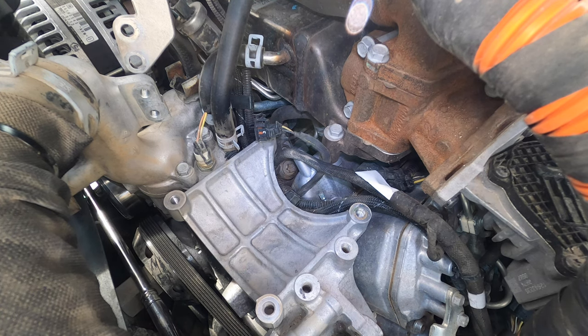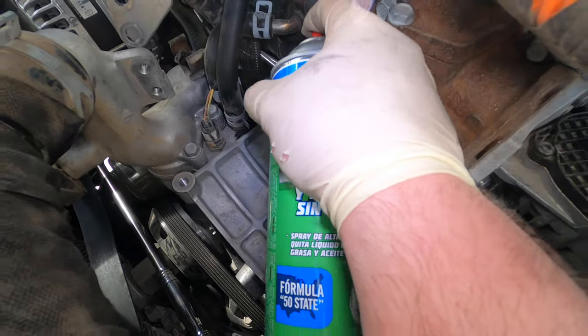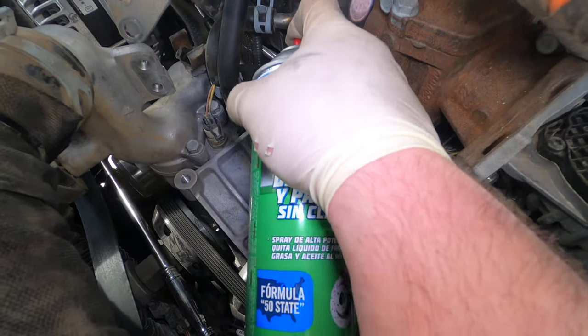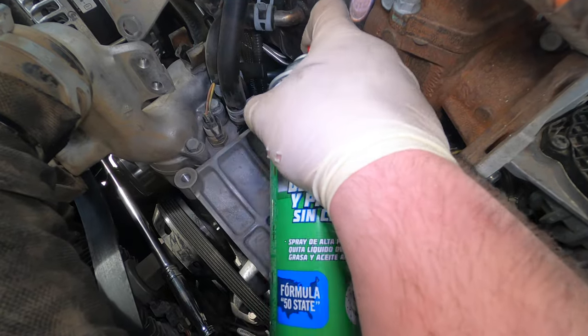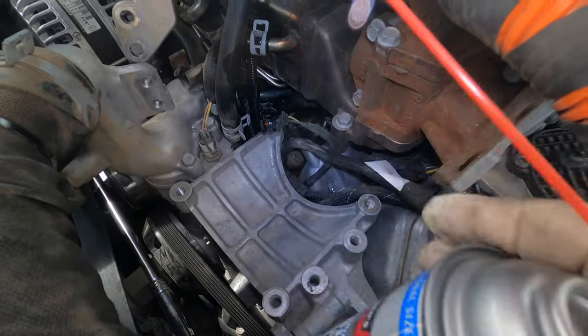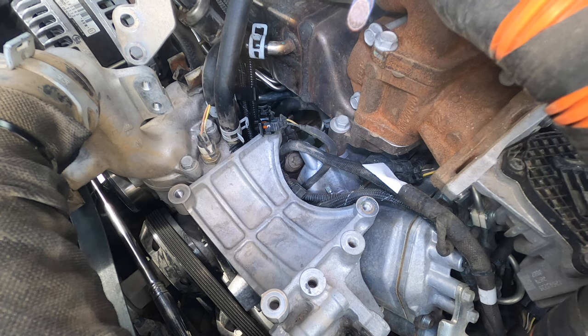Just for extra measure, you're gonna spray this with brake cleaner. You want this thing cleaner than you want to eat off it — you don't want any crap down there. Spray everything and try to keep everything clean.